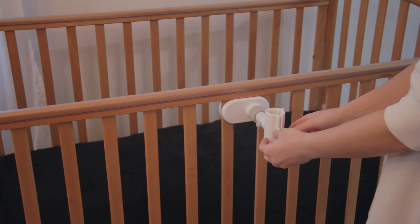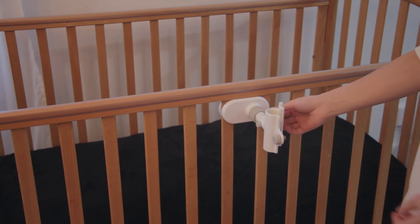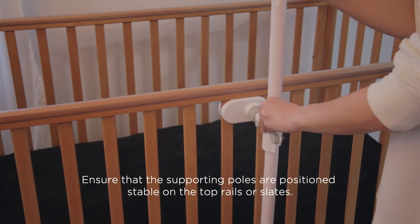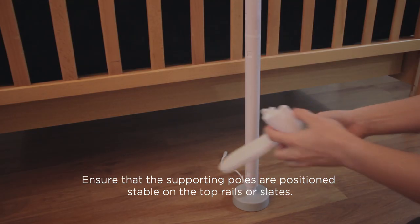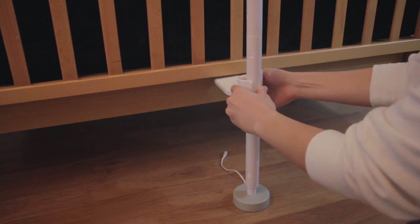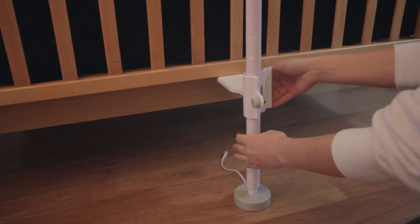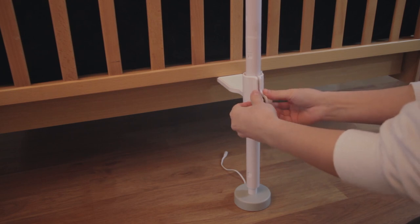Unscrew the knob, then open the top clamp and bottom clamp and move the supporting pole into the clamps. Place then press the bottom clamp below against the lower rail. The stand base is spring loaded. Push the lower pole downward before closing the bottom clamp with the knob.